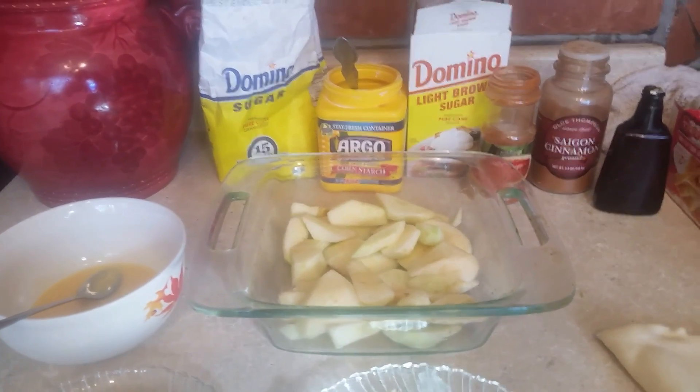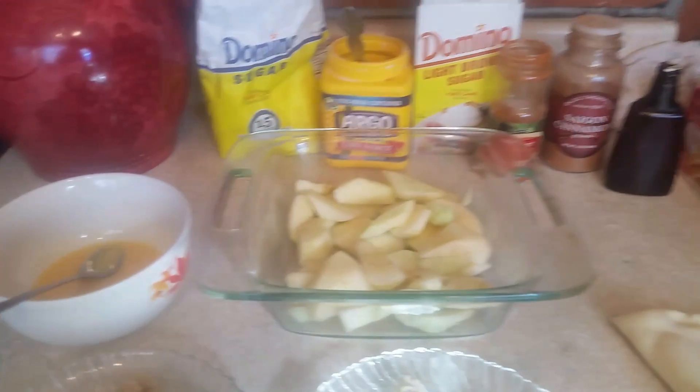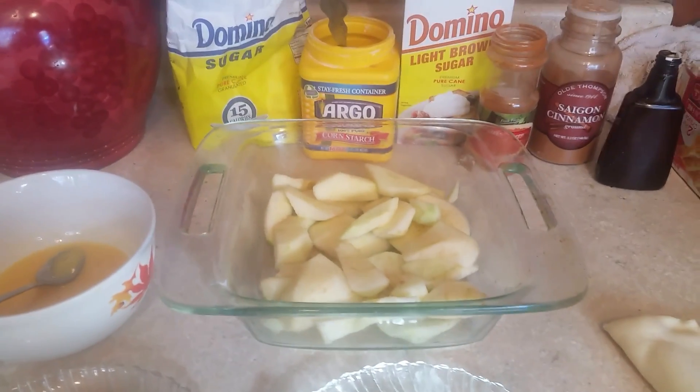Hi, this is Sandra. I'm here with you again with another recipe, and this is a simple apple pie.